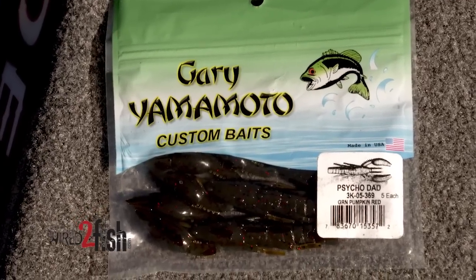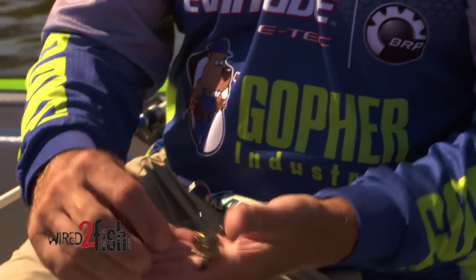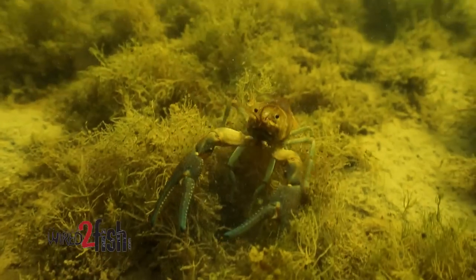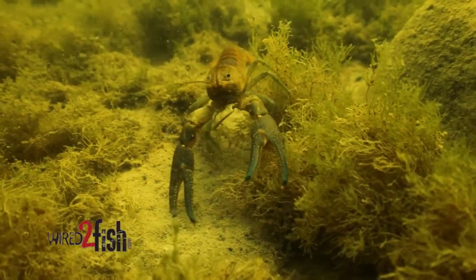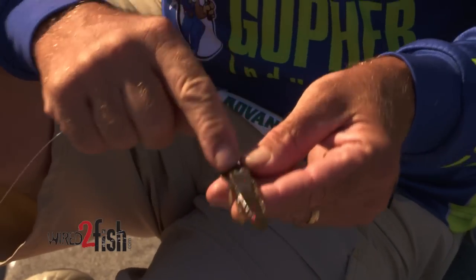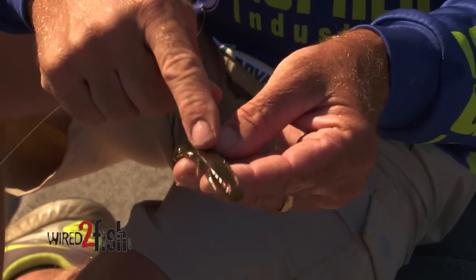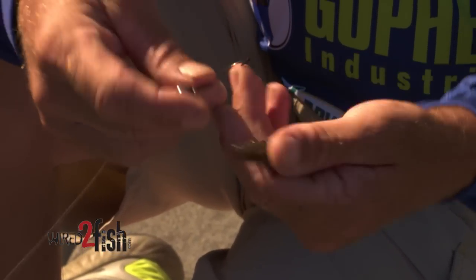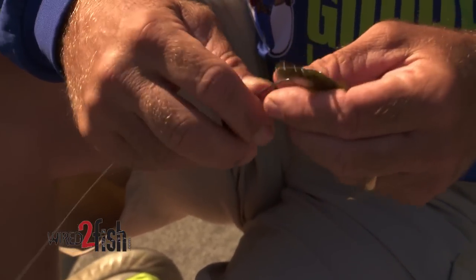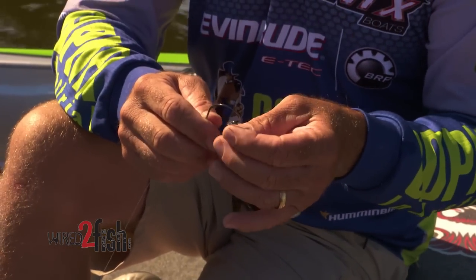There's a lot of guys who use different soft plastics — crawfish type baits, creature baits, whatever. I really like this Yamamoto Psycho Dad. These claws have air in them, so the claws stand up when you're fishing this bait on the bottom. A crawfish in a defensive position looks very natural and realistic — it looks just like a crawfish standing up. There's also a little pocket made in the mold where I slide a rattle in, and you can hear that rattle. So with the rattle inside the plastic and this bait bumping along the bottom with the claws up, I think that's just the best combination I've found on this swinging rugby head.